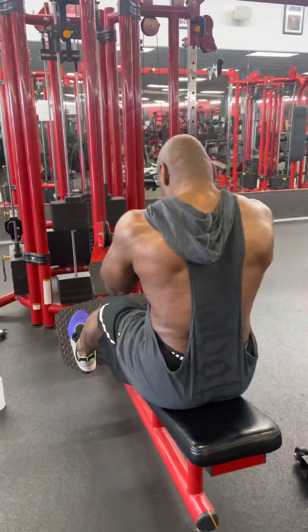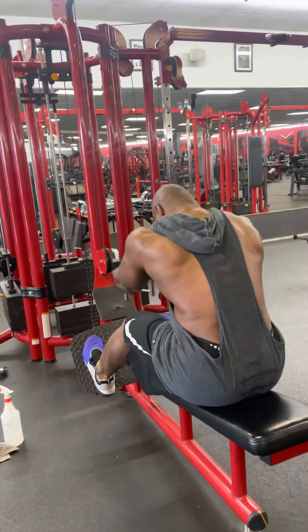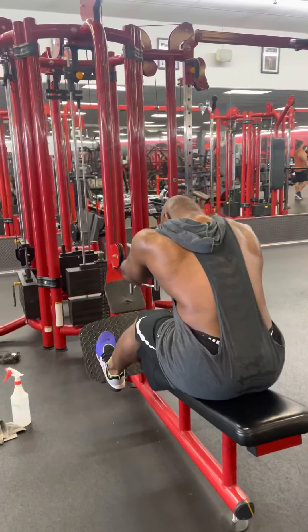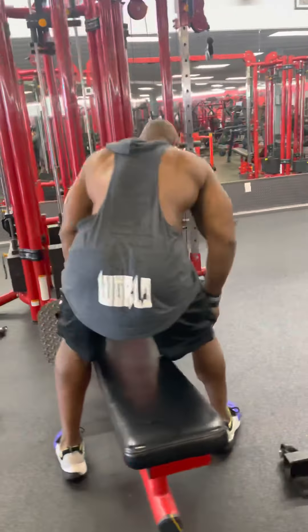Remember, folks — constant tension, time under tension is what's going to get the hypertrophy and the growth. Real good range of motion. I bring those shoulders in all the way. I protract them and then I retract them and try to squeeze my shoulder blades together.